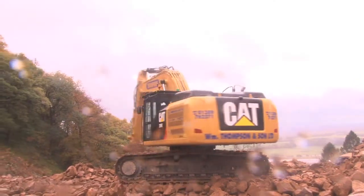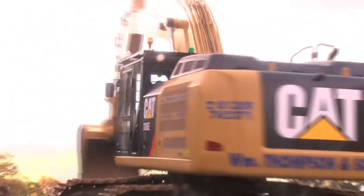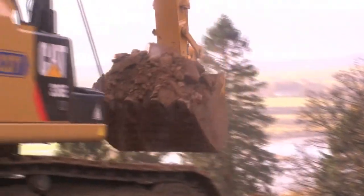The hybrid excavator working behind me here will give around 25% better fuel savings than a standard 336EL.